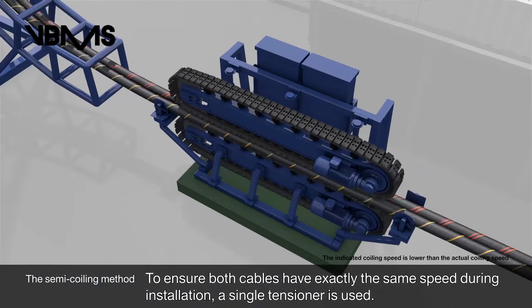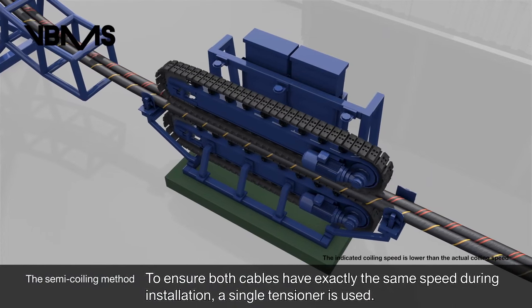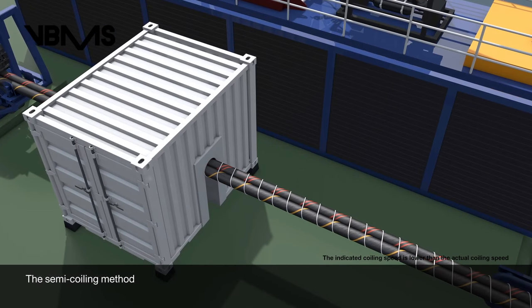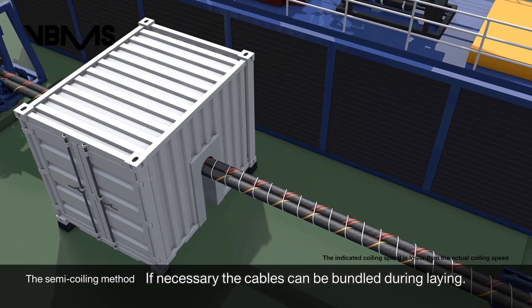To ensure both cables have exactly the same speed during installation, a single tensioner is used. If necessary, the cables can be bundled during laying.